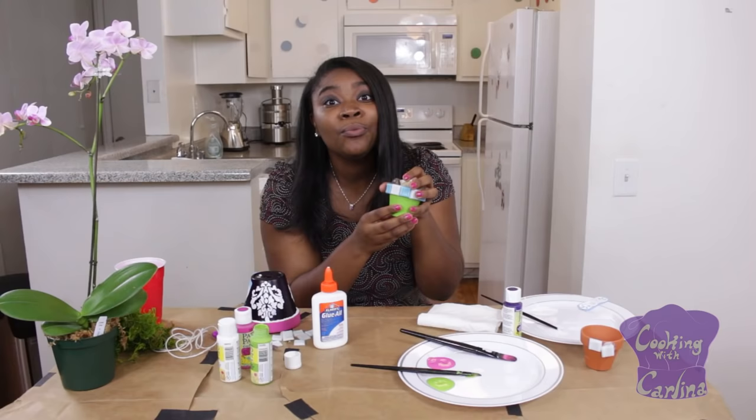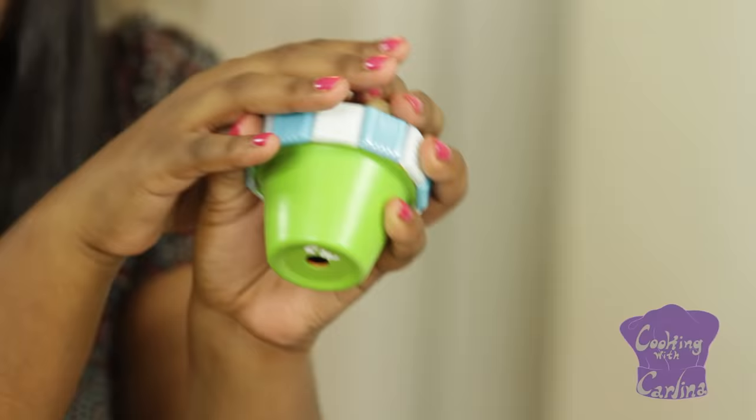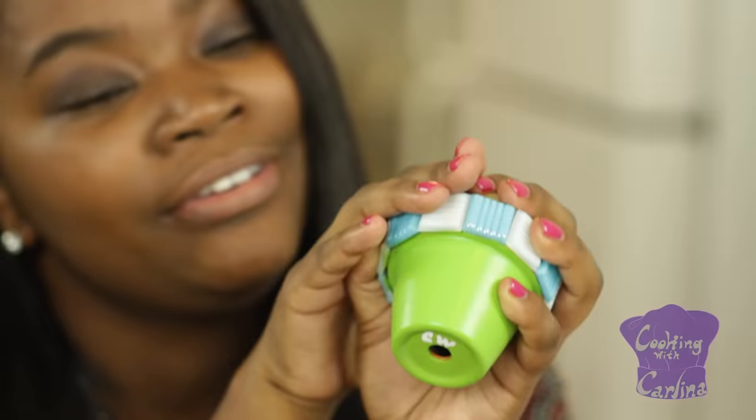Number one thing when you're doing ceramic pot painting: make sure to paint the bottom of the pot. Guys, you can't forget it, you can't leave it blank — that's not cool.